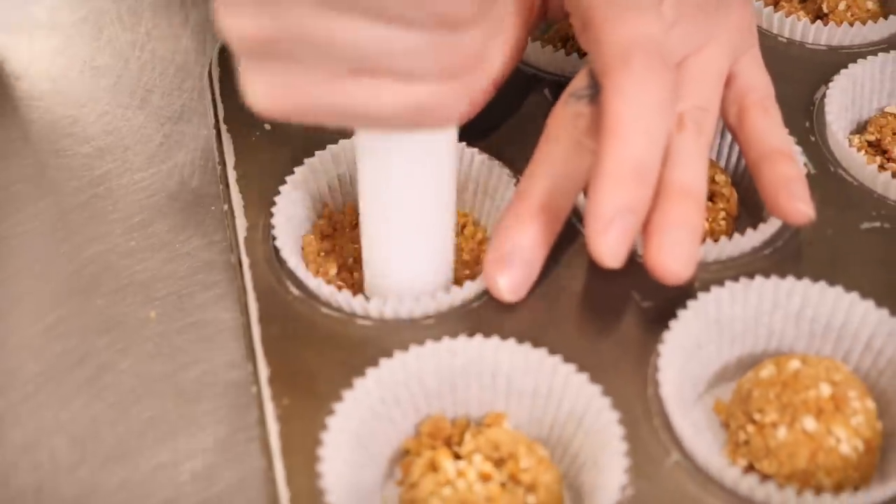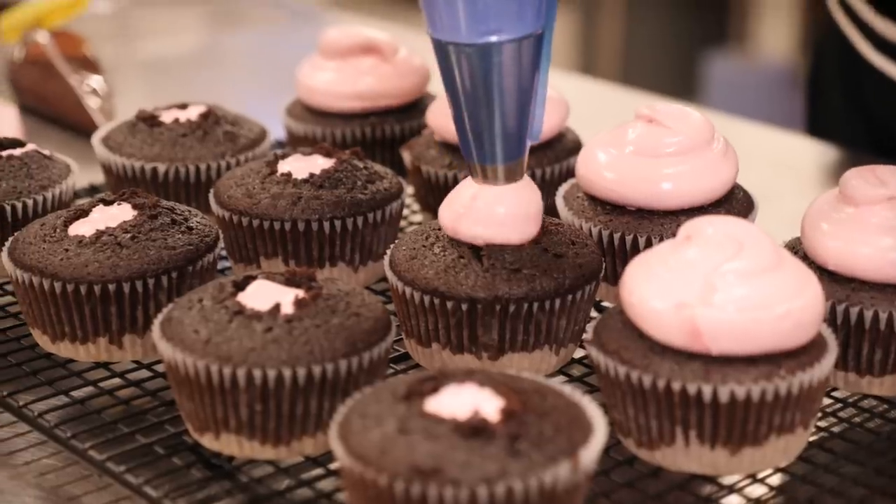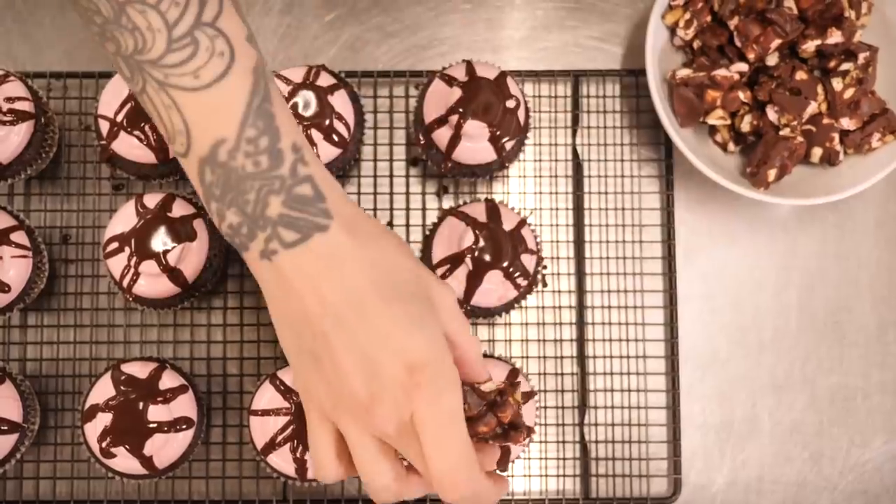This cupcake is going to be made up of a delicious crunchy buttery pretzel base, a rich chocolate sponge filled with pink nougat, a pink Italian meringue on top, and then it's going to be finished with a lovely chunk of your Rocky Road.